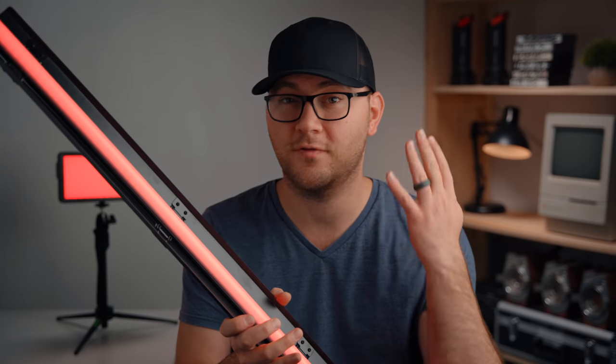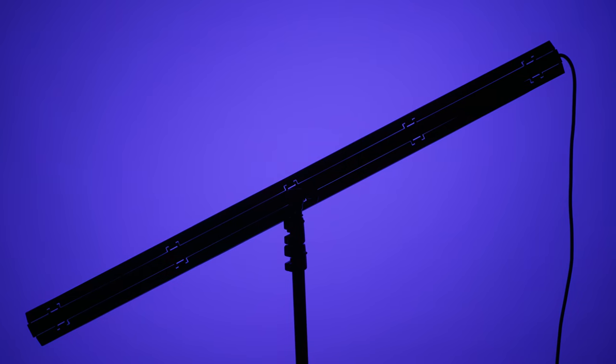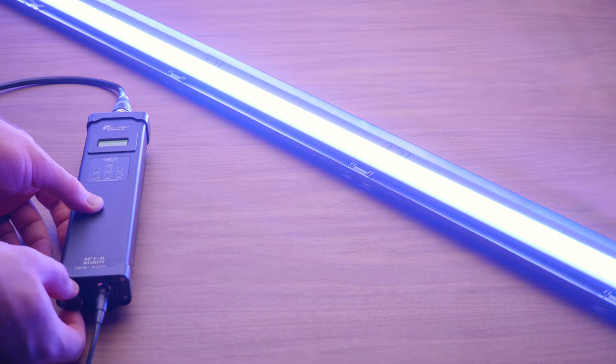There are a total of four different sizes of these Andromeda lights: a four-foot, which is a humongous light I can barely get in my entire shot, a three-foot, a two-foot, and a tiny little one-foot light. There are three different styles in those sizes: an RGB model which can also do bi-color, a bi-color model, and a daylight model. Pricing starts at $175 for the smallest daylight-only version, all the way up to $535 for the giant four-foot RGB model.